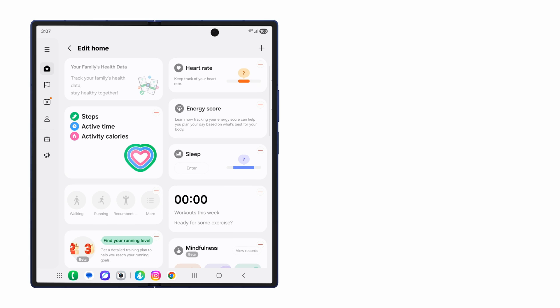With the Samsung Health app on the Fold's large screen, take advantage of more screen space to manage your health and wellness journey.